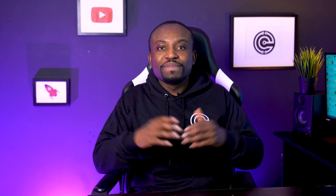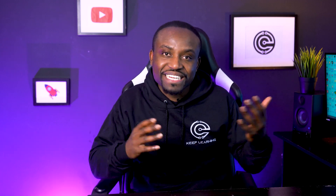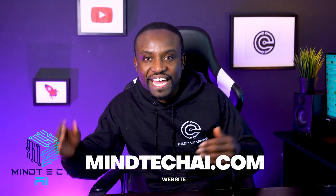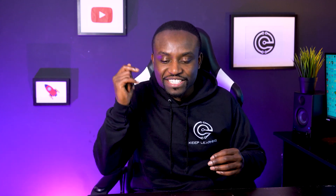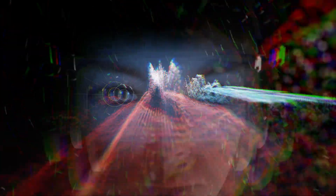If you've been following this channel for a while, you know I'm a big fan of tools and softwares that make it easy for the everyday person to use. That's why I was completely thrilled when I was reached out to by this company called Mind Tech AI. You can check them out at mindtechai.com — I'm going to put a link to that in the description.